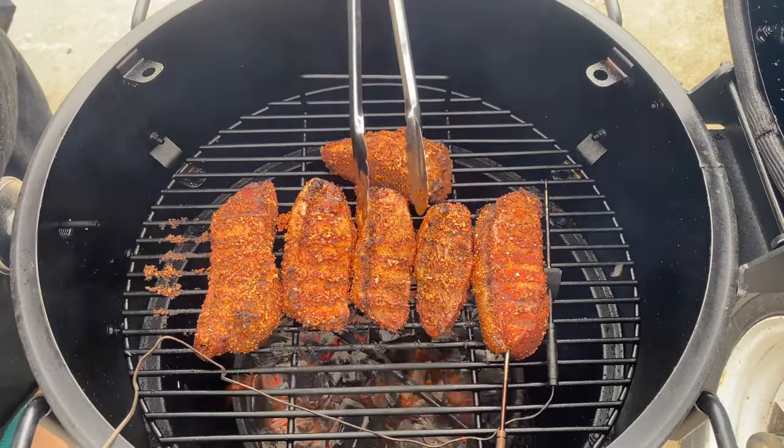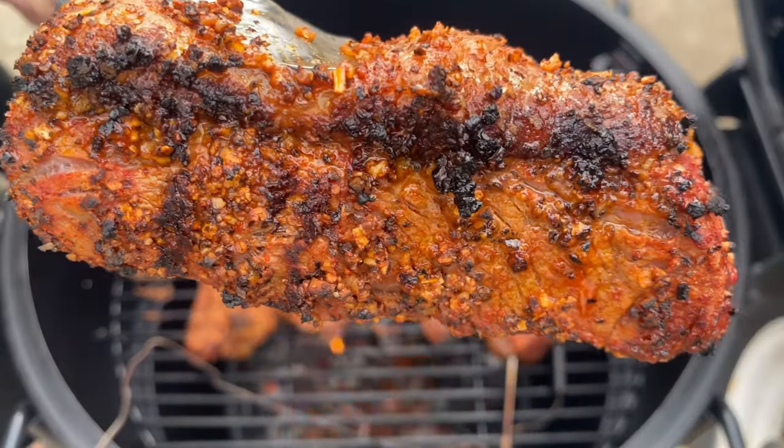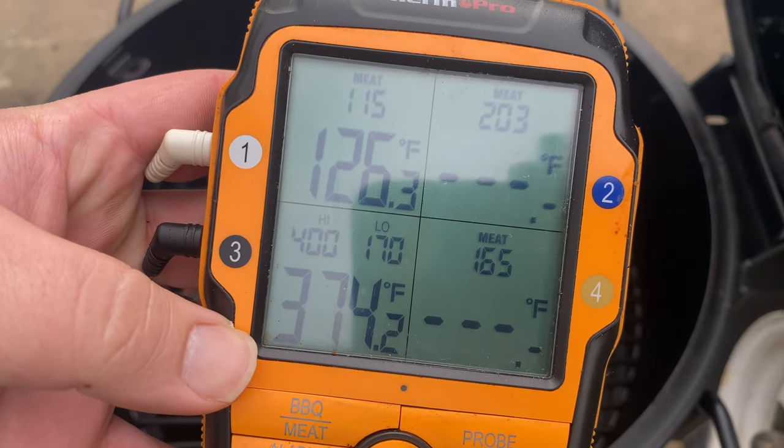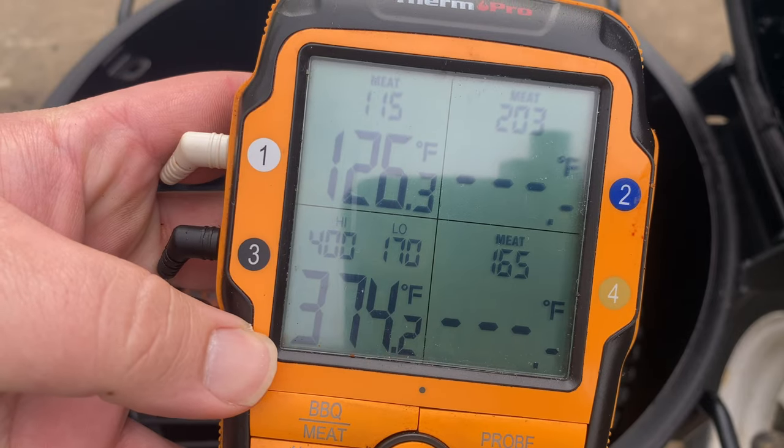Let's give these steaks a flip and see how we're doing. Oh yeah, we're starting to get some caramelization on there. We're sitting right at about 125 degrees and that's exactly what I want, so let's get these off of the smoker.